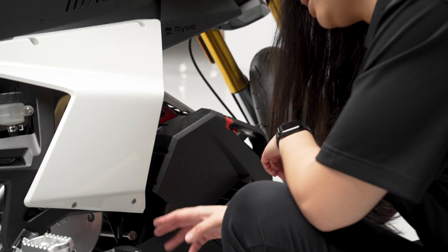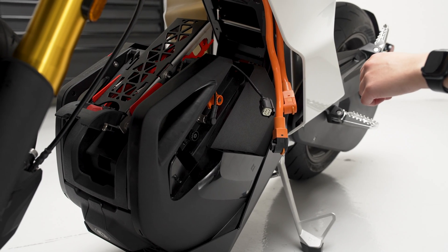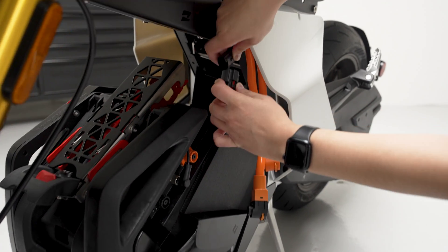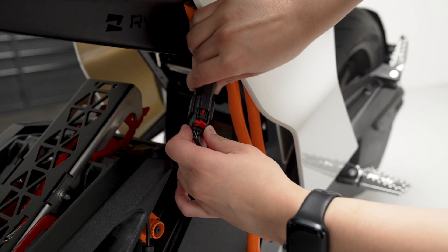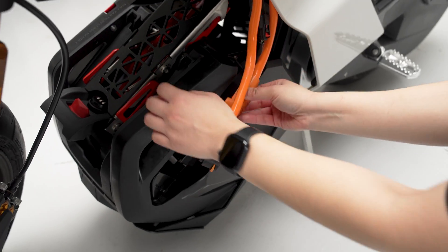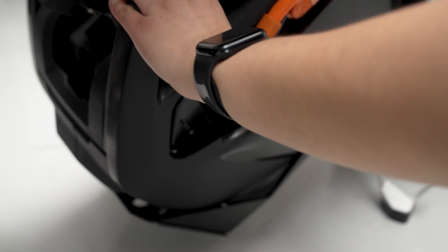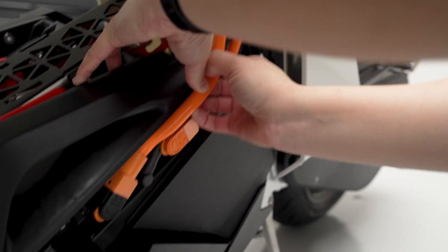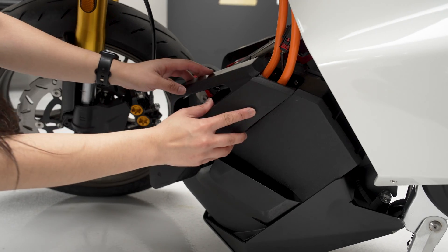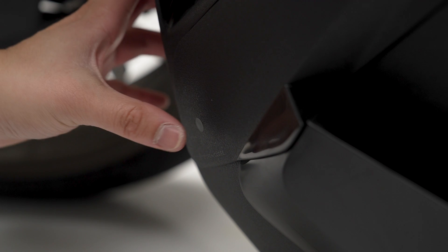Now that we're done latching the hooks to the frame pegs, we're going to the other side of the bike to finish reinstalling the battery. The next step is to connect the canvas cable and lock it into place. Then take the positive cable and plug that right back into the battery. Now take the negative cable and plug that right into the battery, and tuck these cables right in. Next, cover the cables with the battery cover and press firmly on the glossy circle.